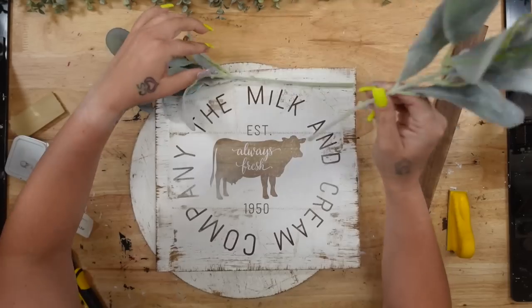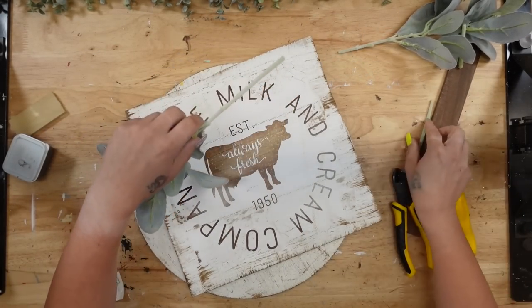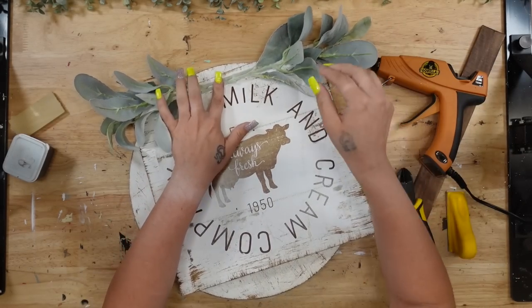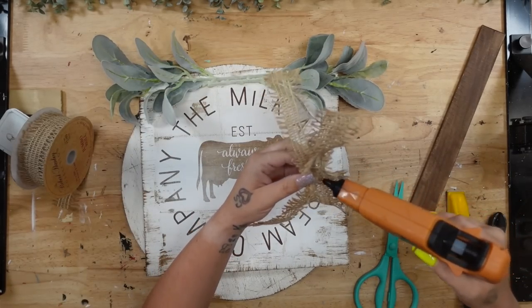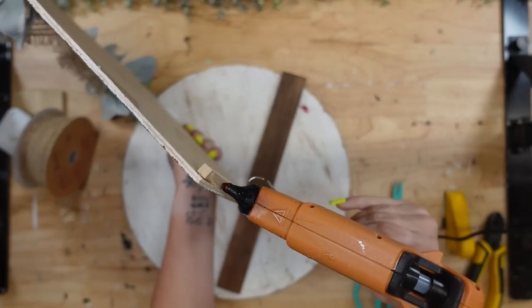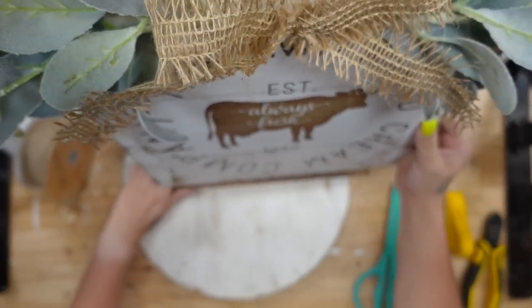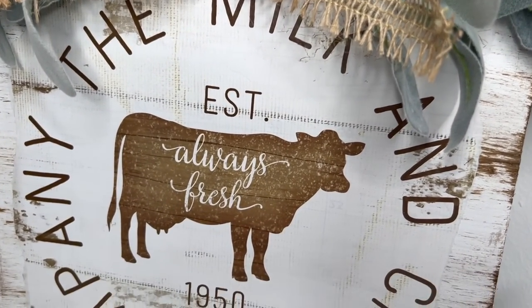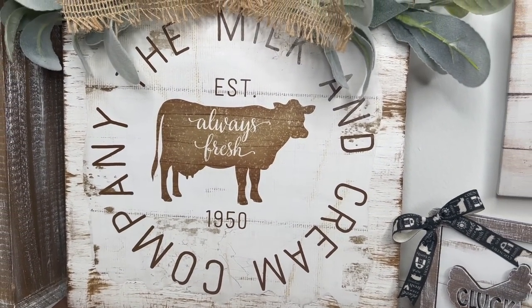Before I glue that down, I'm going to take some greenery from Walmart and arrange it the way I like it first to make sure it's placed correctly. Then I go ahead and glue that down on either side. Once I had my greenery glued down, I made a simple bow out of this new ribbon from Hobby Lobby and glued that down in between the greenery. Then I glued the board to my scrap wood. And that was it for DIY number one — so simple, so easy, and I absolutely adore the way it turned out.